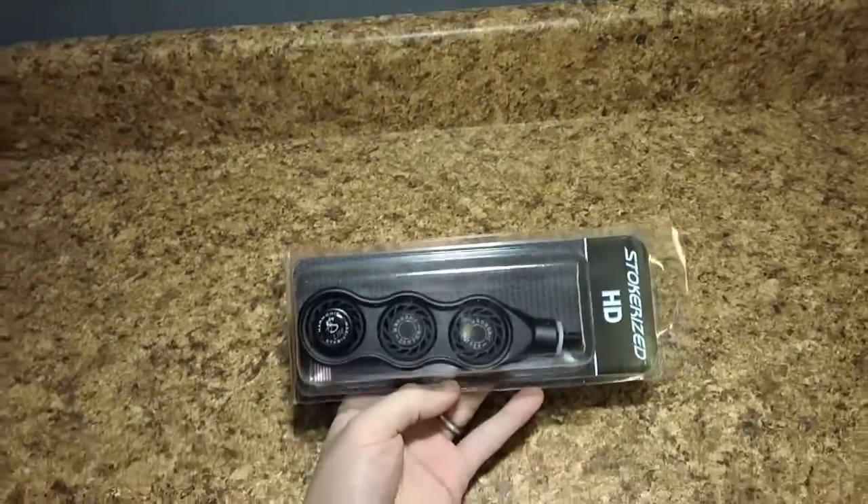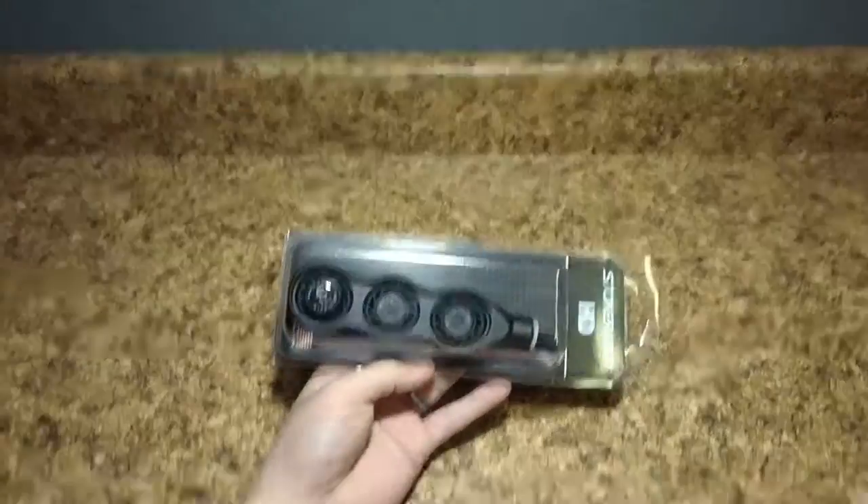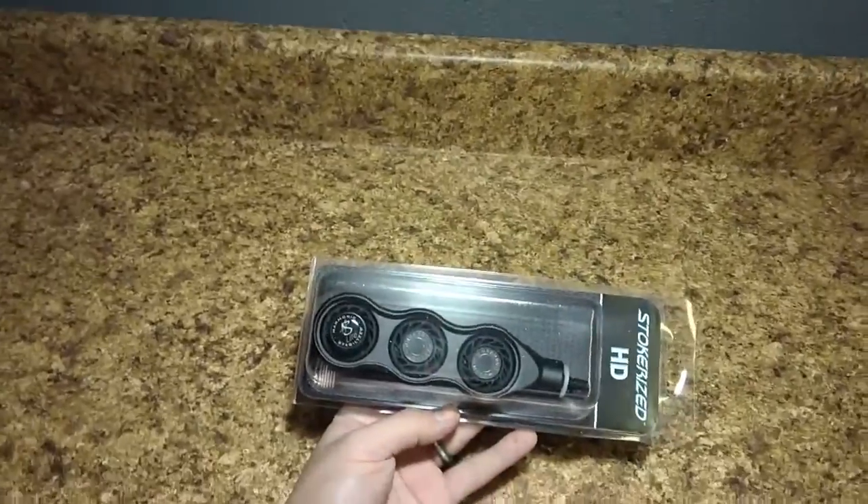How's it going everybody? My name is Jason with Hunter's Friend and we're back today to look at the Stokerized HD3 Stabilizer.